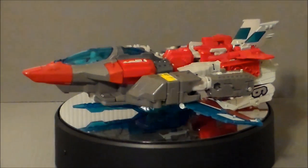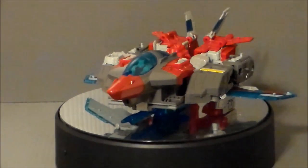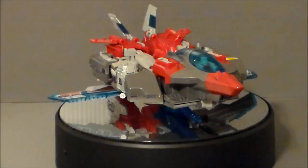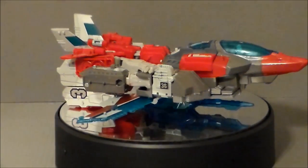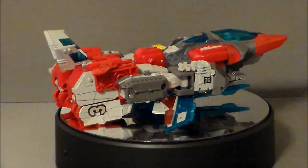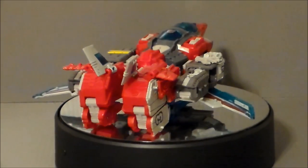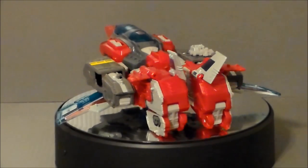So there it is — the fixed jet mode for Broadside. I think that looks way better. It's much more streamlined, looks way better than the official version. I like the use of the gun to project it up so you can keep that angled look at the front of the jet. Flipping those pieces out — once you get them loose, you've got to make sure you're pulling them out the right way, but they will pop out and pop right back in.